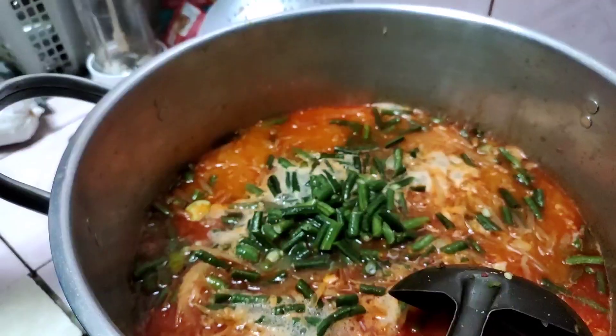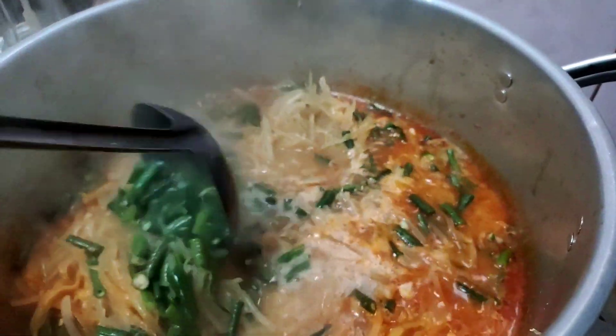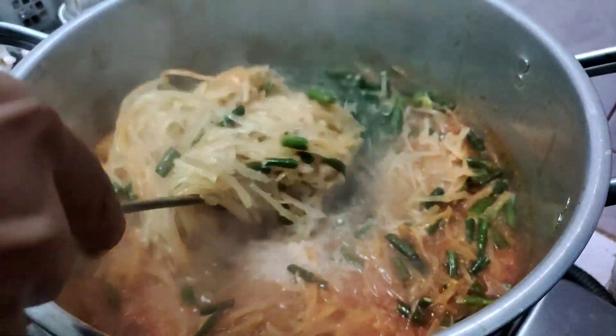Abis itu kita campur semua, pake kacang panjang, digodog sampai matang. Namanya ini sayur godok — sayur pepaya godok. Lanjut nih teman-teman.